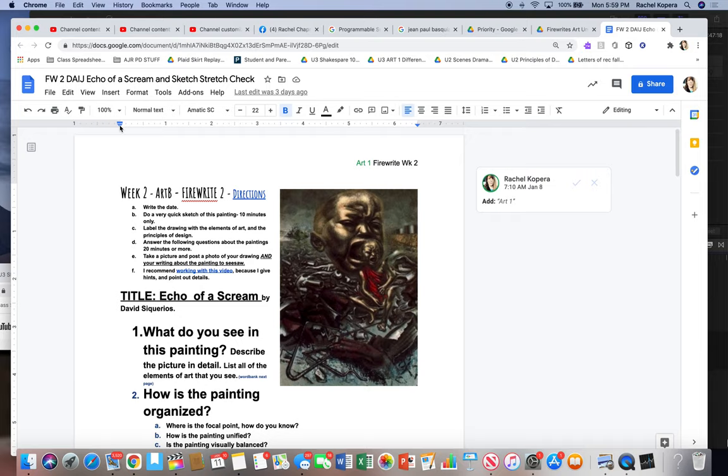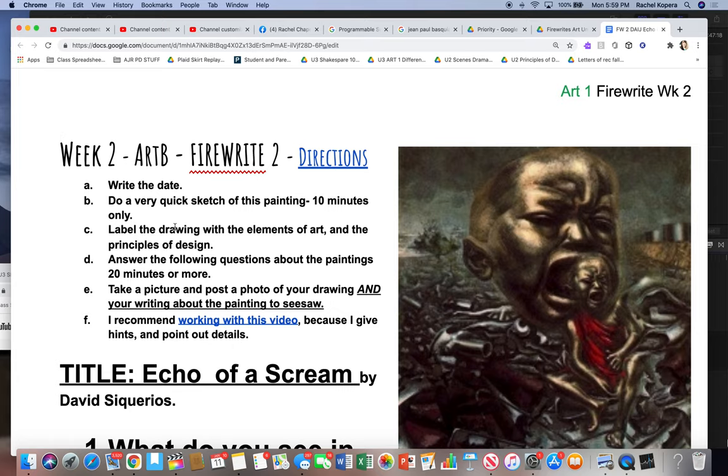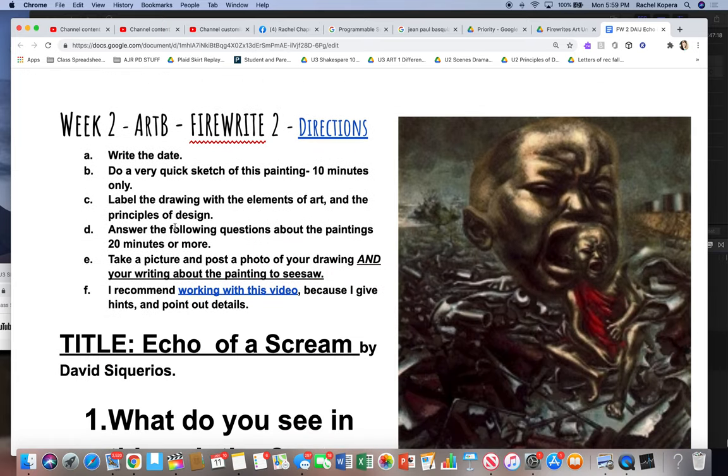Hi everyone. Hey, welcome. I hope everyone's doing well. I'm going to go ahead and go over the directions for your Fire Write 2.